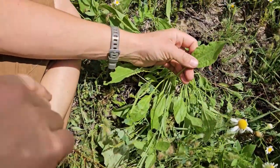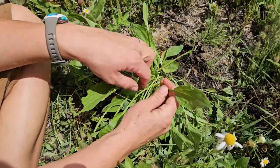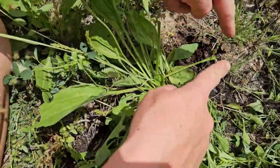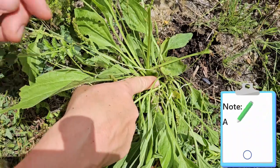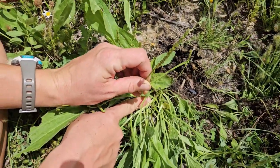Plantain is a gentle friend in the herbalist's world. You can identify plantain because it grows in a rosette with all of these leaves coming off from a center location. That center location is often where you'll see a seed spike like this.